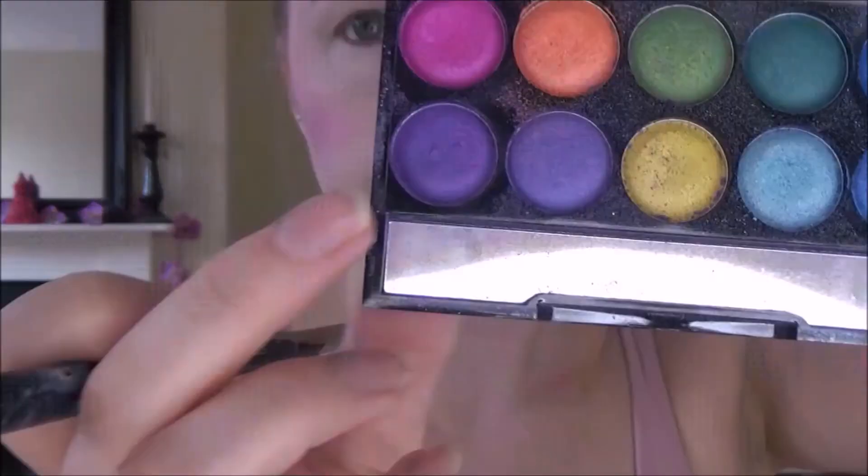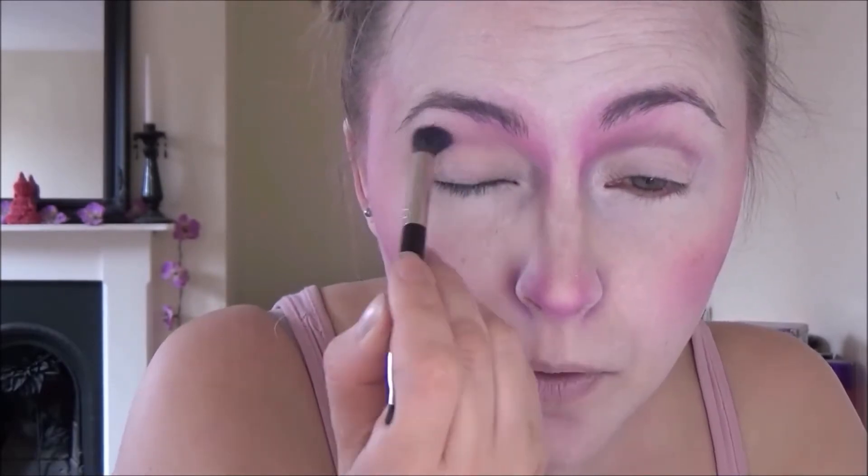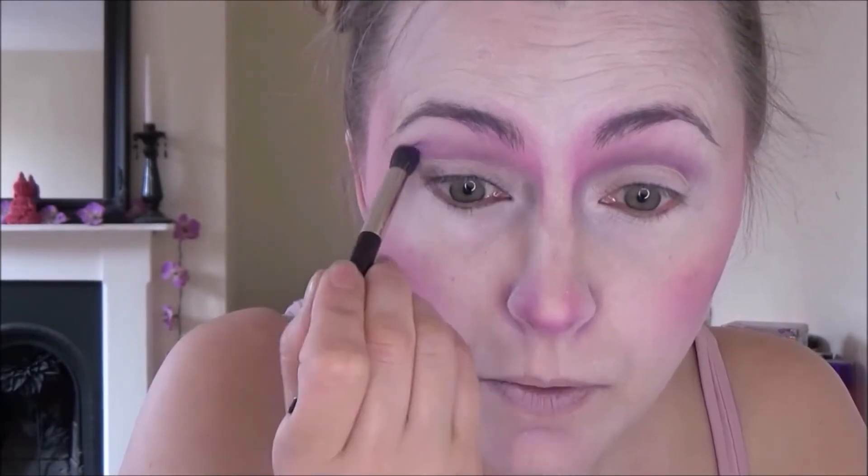I used a really bright pink eyeshadow and just carved at the top of my nose going up into my brows, blending as I went. Then I used that same pink to just contour the tip of my nose, blending again. And then used the purple just to deepen up that contour. Using that same purple again, I'm just using that to start carving out the crease of my eyes, blending obviously.